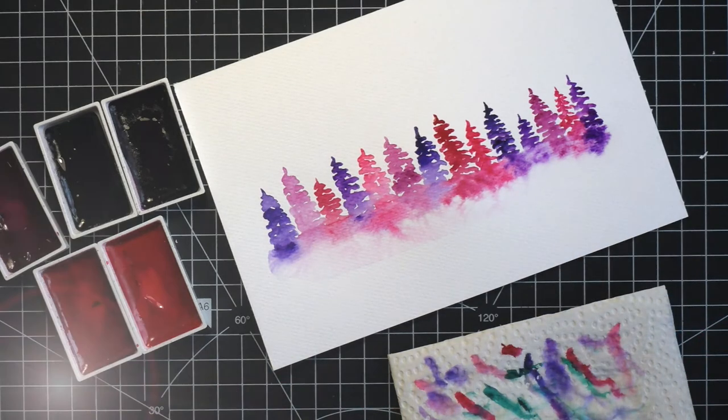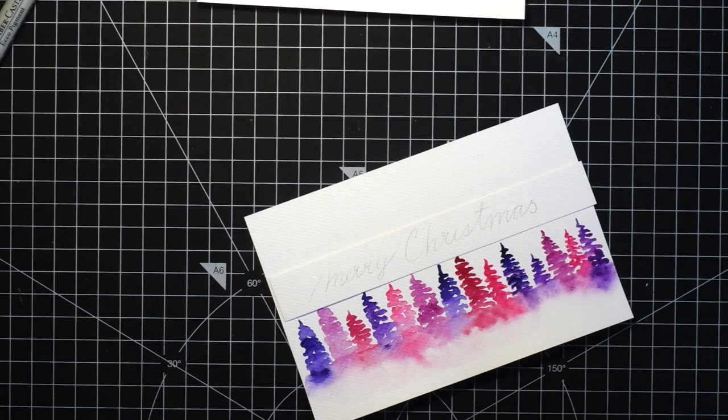I cut the painted pieces to A6 panels. Here you can see it just fits — the trees are painted from border to border, but it still looks good.